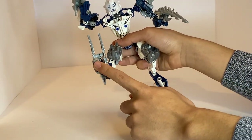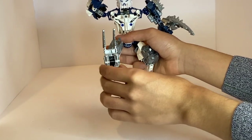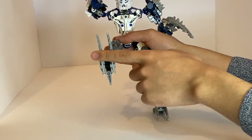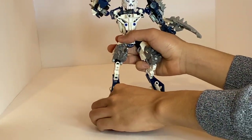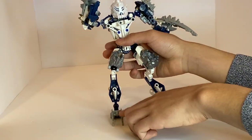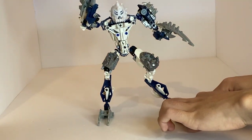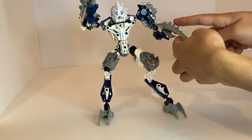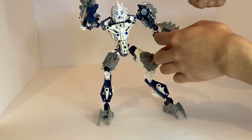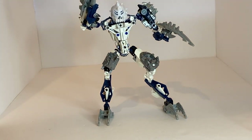The feet use a similar technique to the original set they came from — Makuta Bitil — with a pretty similar construction in the way it's attached. Nothing too crazy going on for the feet, but it is nice that it has these claw tips. The choice of the Bitil claw pieces really reflects the Elec Spikes, the Knight's Kingdom mace armor, and even the Hero Factory bruiser armor.